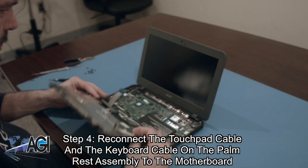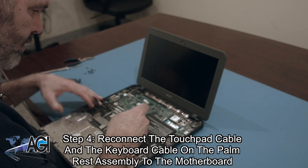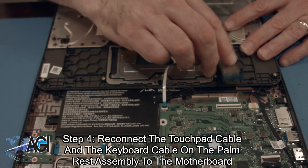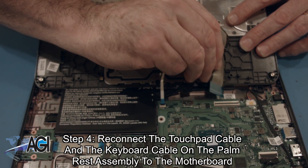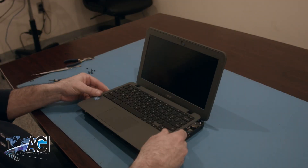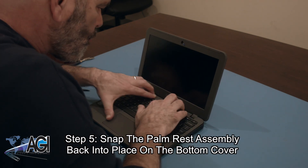The first step in the installation of your replacement palm rest assembly will be to reconnect the touchpad cable and the keyboard cable on the palm rest assembly to the motherboard. Next, you will snap the palm rest assembly back into place on the bottom cover.